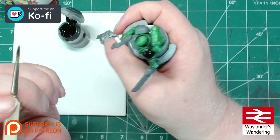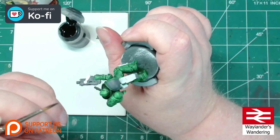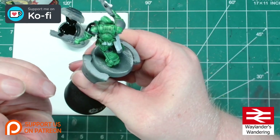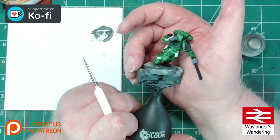The shoulder pads will get the black treatment, and we'll also be hitting the weapon casings and all of the expansion joints on the armour. I'll bring you back in when the black has all been laid out.